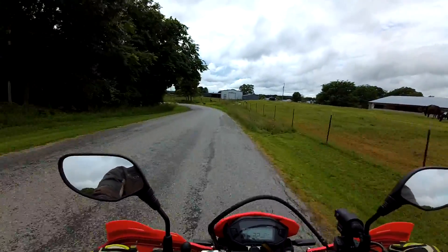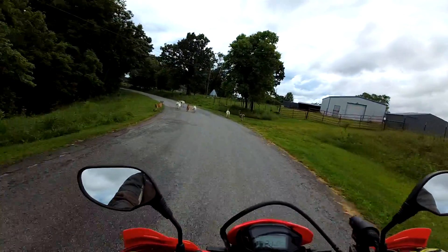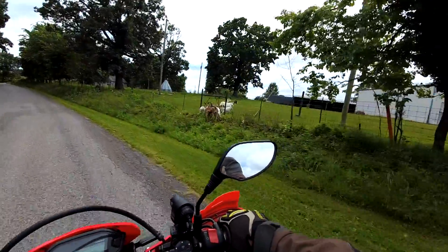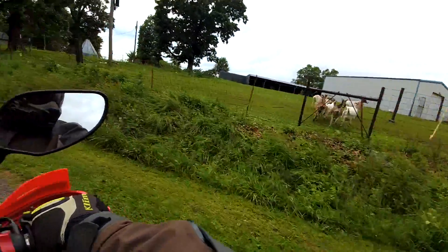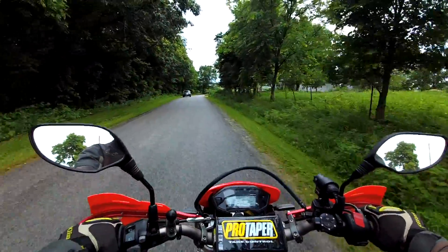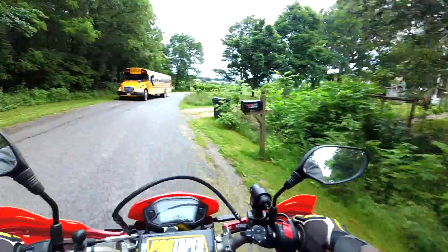Look at the old goats — they're going right through that fence. And this guy here has bloodhounds.